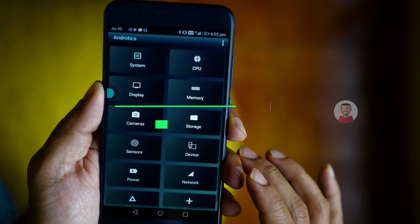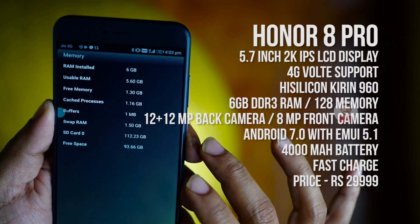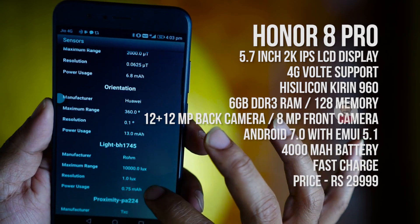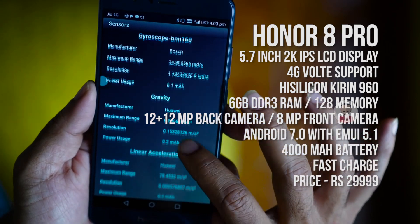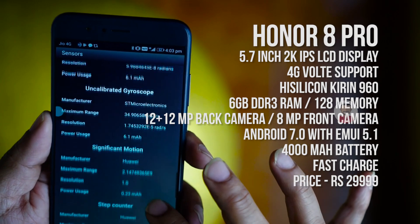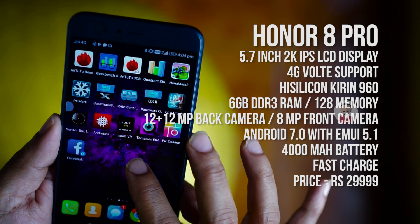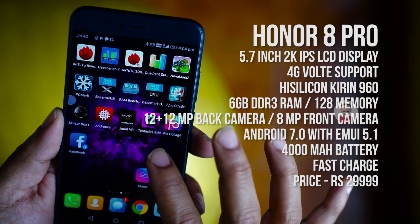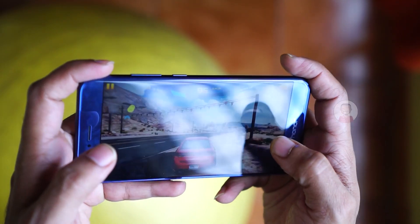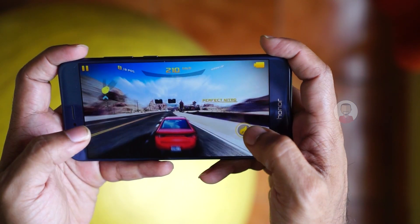The Honor 8 Pro is powered by a HiSilicon Kirin 960 processor. It has 6GB RAM and 128GB storage. It supports NFC, VR, Magnetic Compass, and many other sensors. Notably, it also has FM radio — which is rare in top-end mobiles.